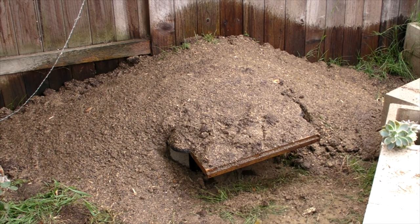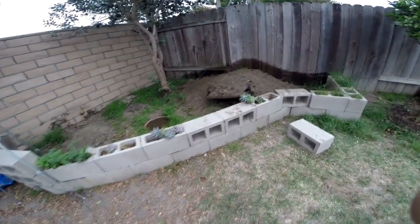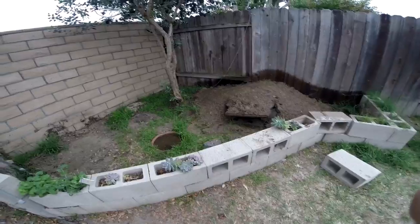God bless you guys. Yeah, if you get a tortoise, do a nice little enclosure for him. I mean, this is a big enclosure for this tortoise. God bless you guys, and like always, peace.